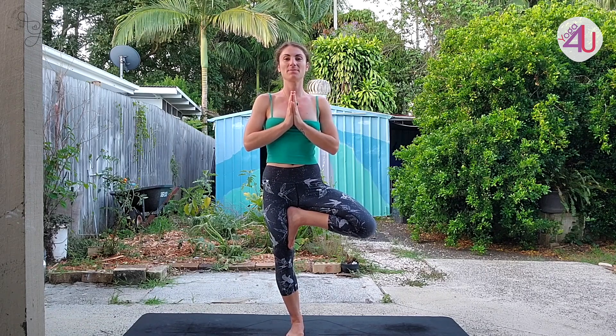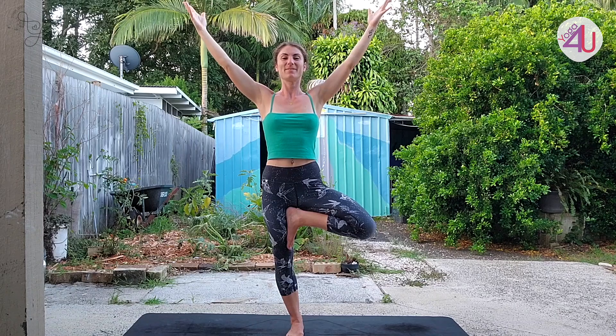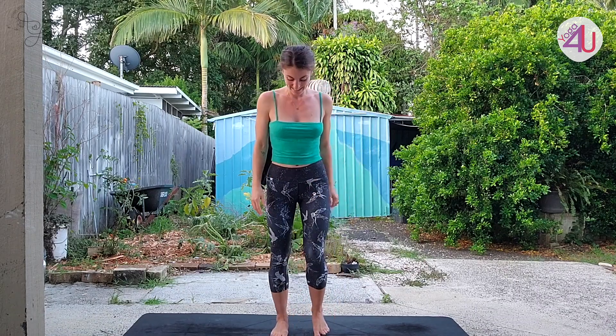Find the breath here. If you feel steady enough, take the arms up like branches. Hold for one. Well done everybody. Gently release from there, both feet down, just recalibrate, step the feet out. And let's do the other side.